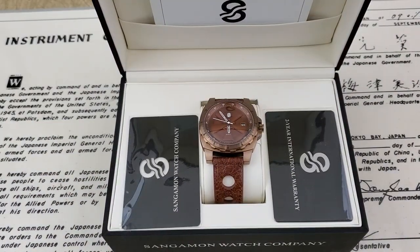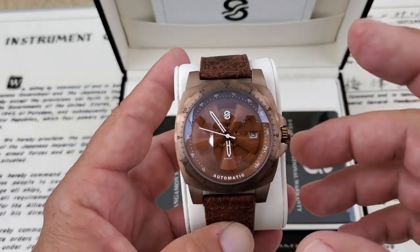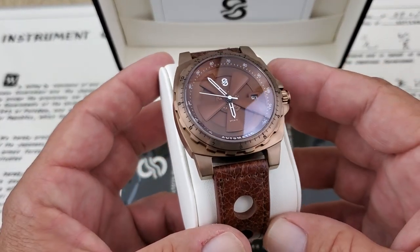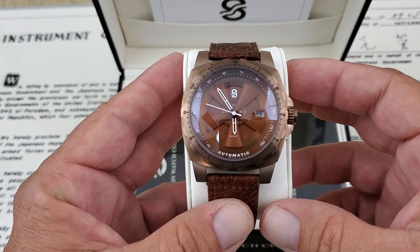I'm going to bring the camera up a little bit closer so we can check this out. They've got four different colorways available. This is the brown and the gold case here. They've got a white dial, a black dial, a navy blue dial, and also a tie-dye dial. The tie-dye dial is to commemorate the historic Cadillac Ranch, which is located along the historic Route 66.